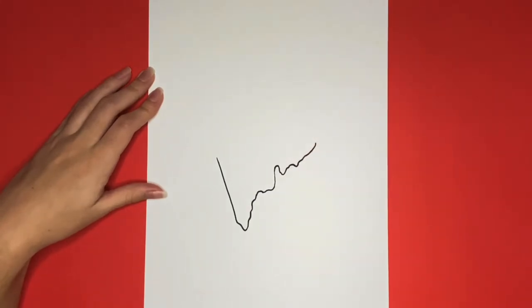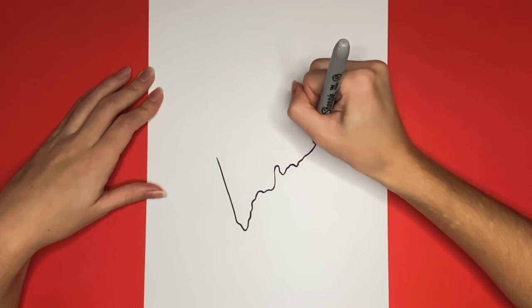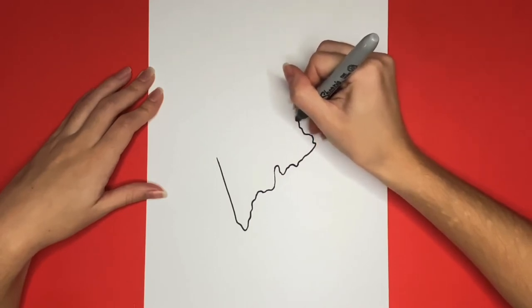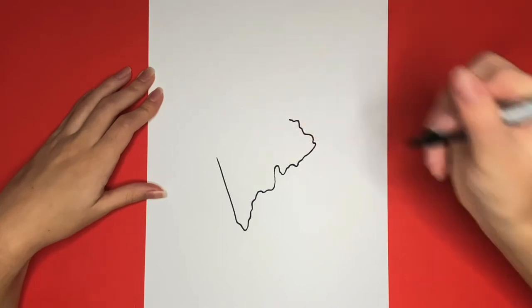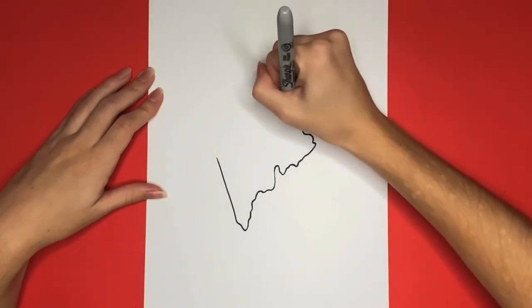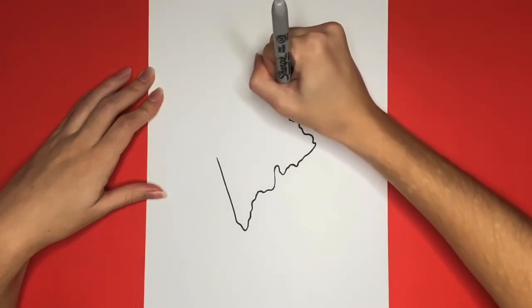Awesome job! Now we are going to continue drawing this wavy line, but instead of going to the right, it is going to curve to the left a little bit and go diagonally upwards. Now from that we are going to draw a diagonal line going upwards. This is going to be slightly slanted to the left.